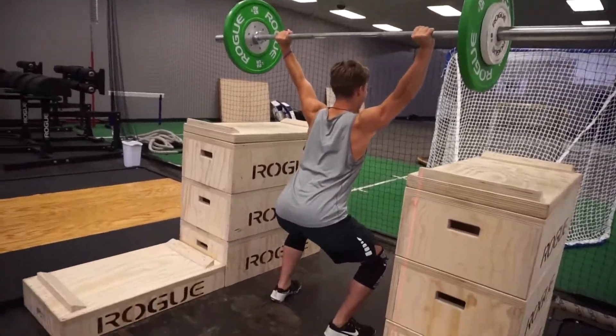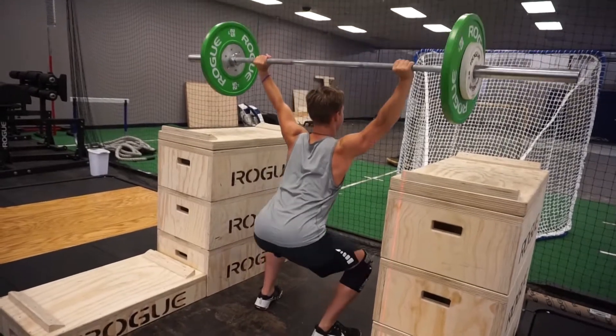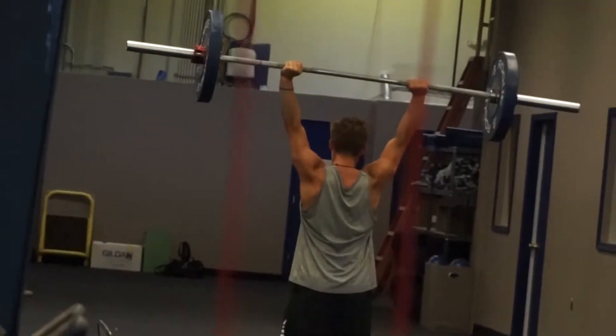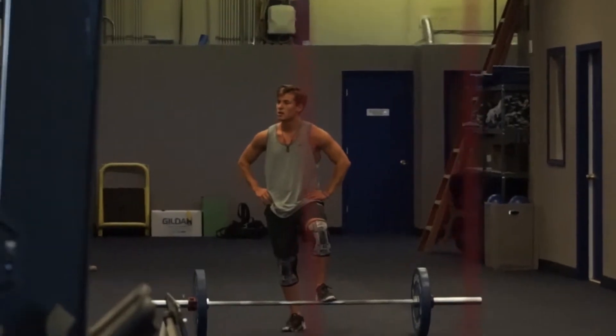That's what we call overhead squats — focus, focus. Then it cuts to a Taco Bell drive-through: a chicken quesadilla, a cheesy gordita crunch, some nachos, triple layer nachos. Someone asks why I'm eating fast food, so I just go with chips and nacho cheese.